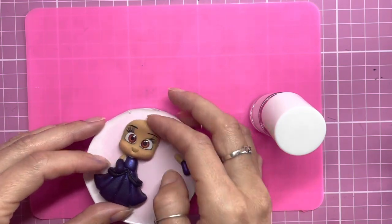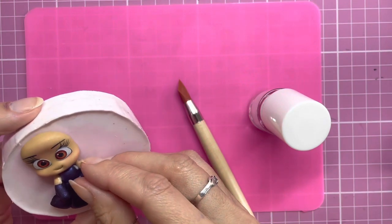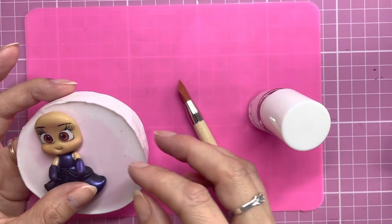It's always handy to prep a few heads to begin with because that way they have a chance to dry out, so when it comes to making the hair it's a lot easier to apply the clay hair onto a dry head.